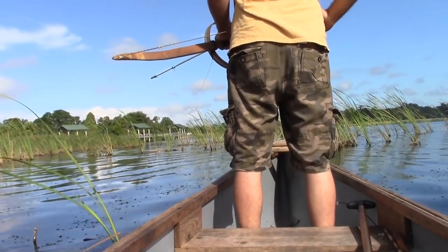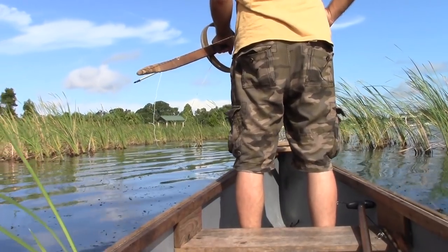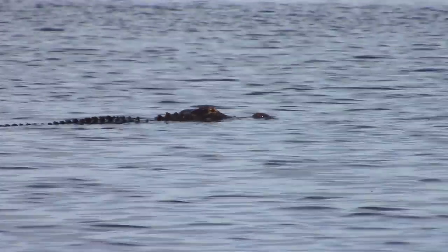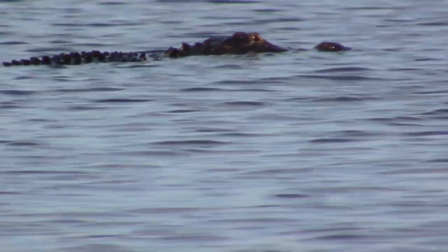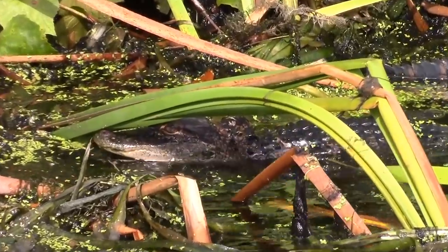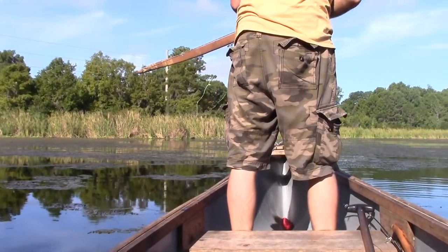Today we find ourselves with a very impromptu bow fishing opportunity. This morning we set out to scout for my upcoming primitive alligator hunt. We saw lots of alligators and did everything we needed to do in regards to scouting. So on the way out, picked up the bow and said let's see if we can't shoot a gar for lunch — and that's just what we did.